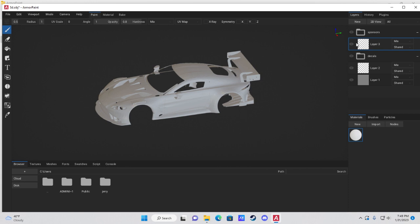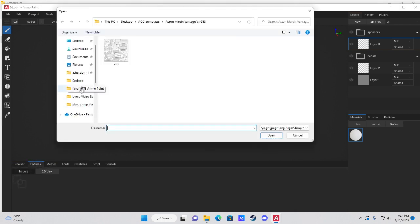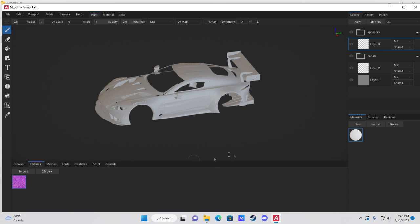Next I'll show you how to import a texture mesh and use the UV fill tool. Come to the bottom left where it says Browser — Textures, Meshes, Fonts — and click on Textures. Hit Import and navigate to the image of the texture you want to add as a base to your car.